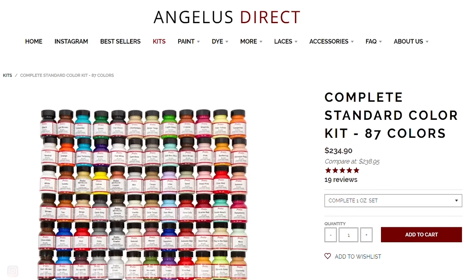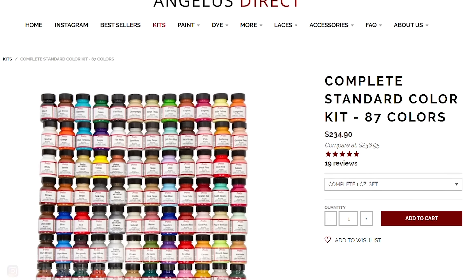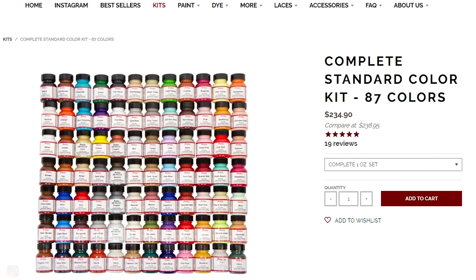I recommend getting a pint of both black and white paint, and for the other colors I'd recommend four ounce bottles. If you want to buy all the paint colors, they have a kit that comes with 87 of the primary paint colors — just one ounce bottles, so it's not a ton, but it is nice to have all the different colors for whatever you would need.